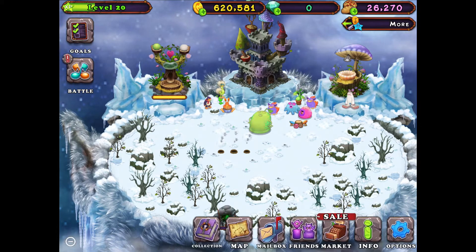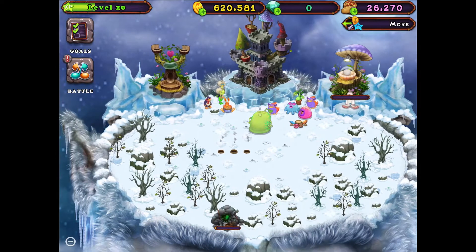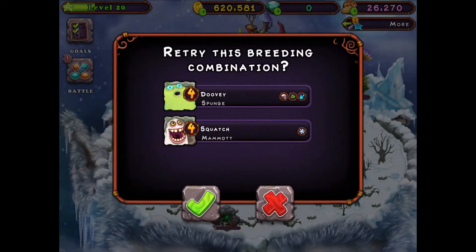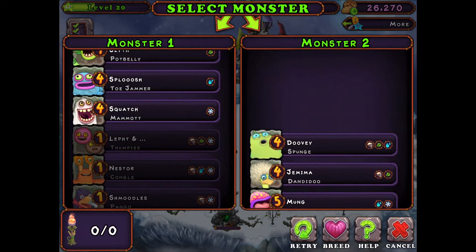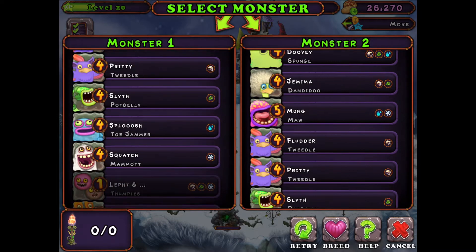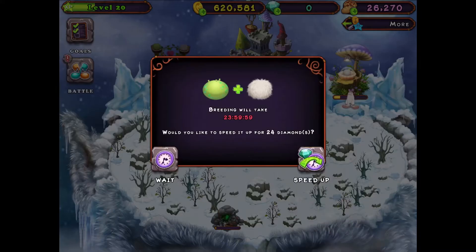Make sure that you like and subscribe and turn on post notifications. The breeding combination is Sponge plus Mammoth, and another combination would be Thumpies plus Toe Jammer. Sponge plus Mammoth definitely works.